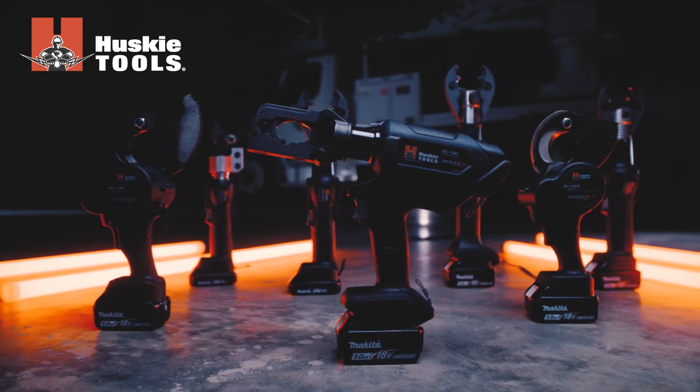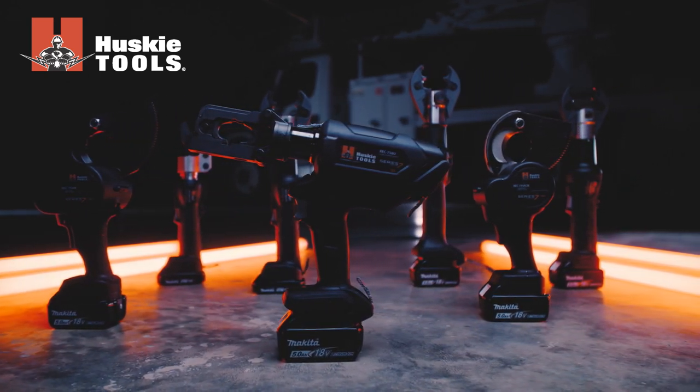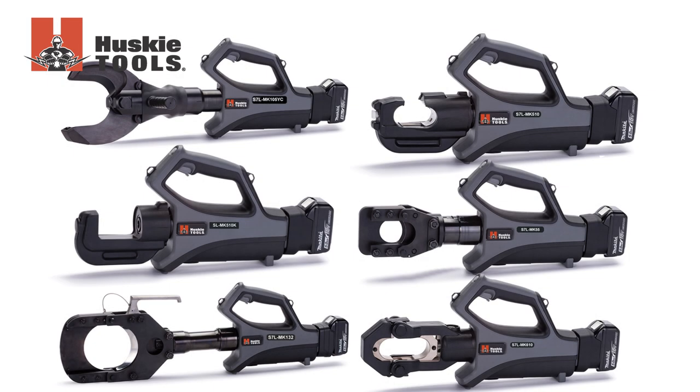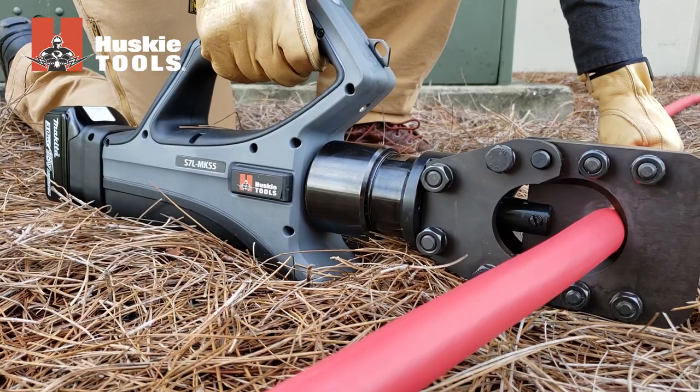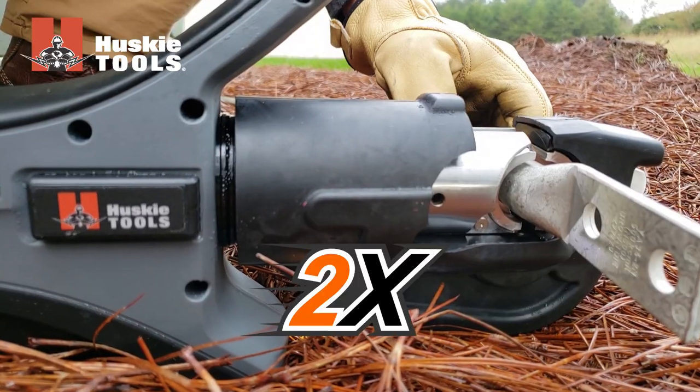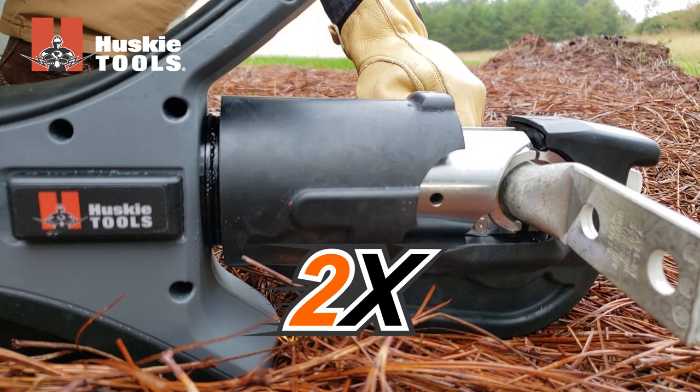Series 7M tools from Husky provide the power to perform in a variety of demanding applications. The new line of S7L MK lunchbox style cutting and compression tools feature improved hydraulics and deliver speeds up to two times faster compared to previous models.